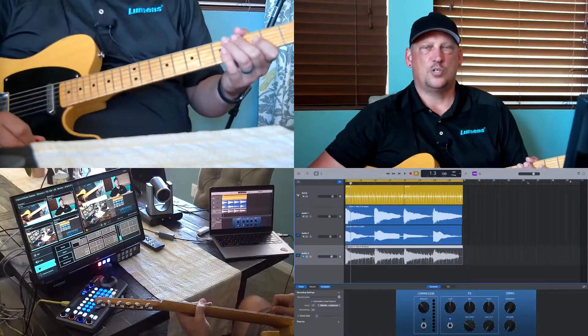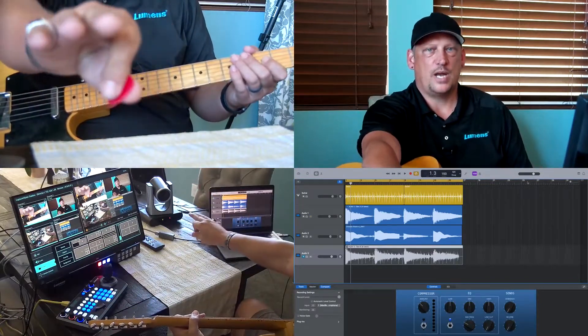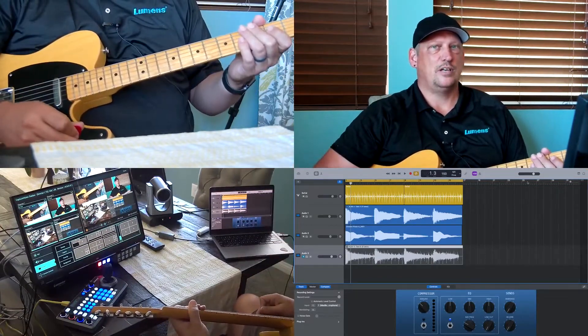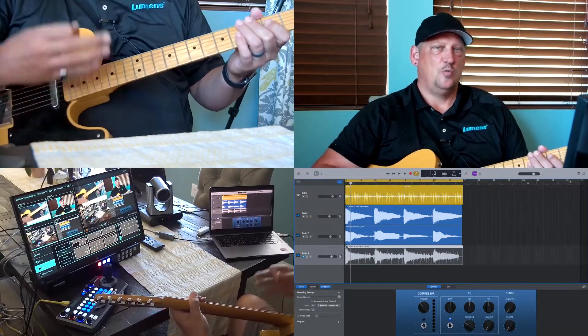Hello, my name is Chris. I'm with Lumens Integration, and today I'm going to show you how to use the Lumens LC 200 Capture Vision System as a teaching tool. To do this, I'm going to switch to our quad view, which will allow you to see my main camera, my fretboard camera, the over-the-shoulder camera, as well as my laptop showing the backing track for the jam I'm going to play on GarageBand.